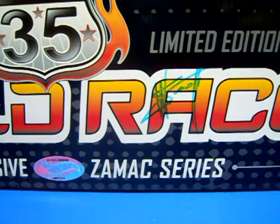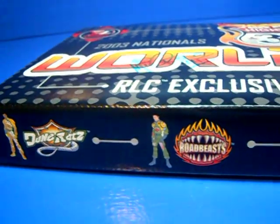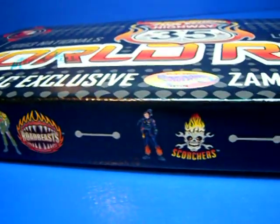I also got the autograph of Wayne Scott. The side of the box I believe has the team leaders for each of the teams.